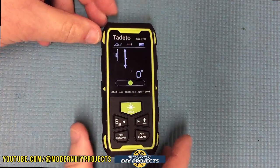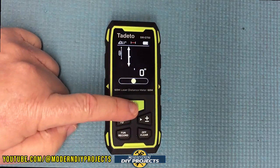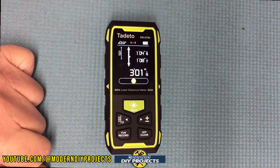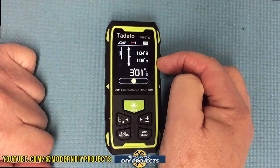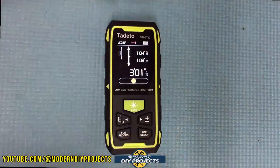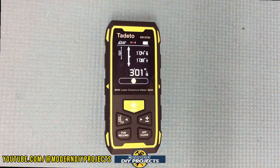To take a measurement, just click the button to activate the lasers, then click again to get the measurement. It takes readings in both directions simultaneously, telling you how far one side is and how far the other side is from the center of the unit. So if you want to know how far you are from two walls in both directions at once, it tells you very conveniently.